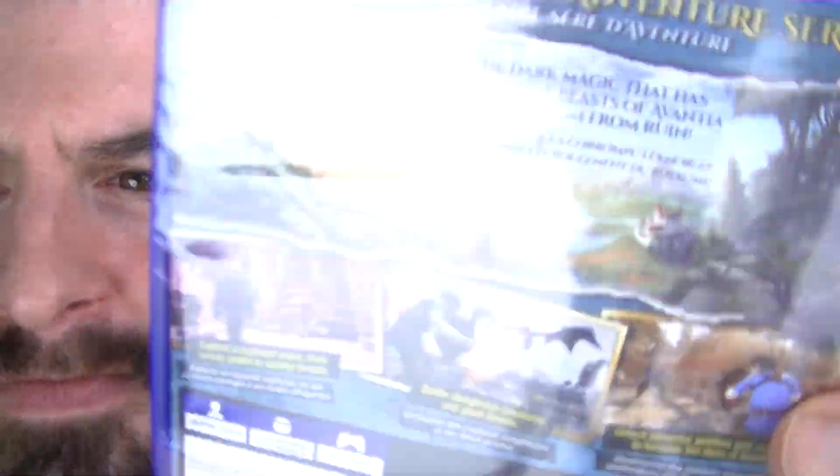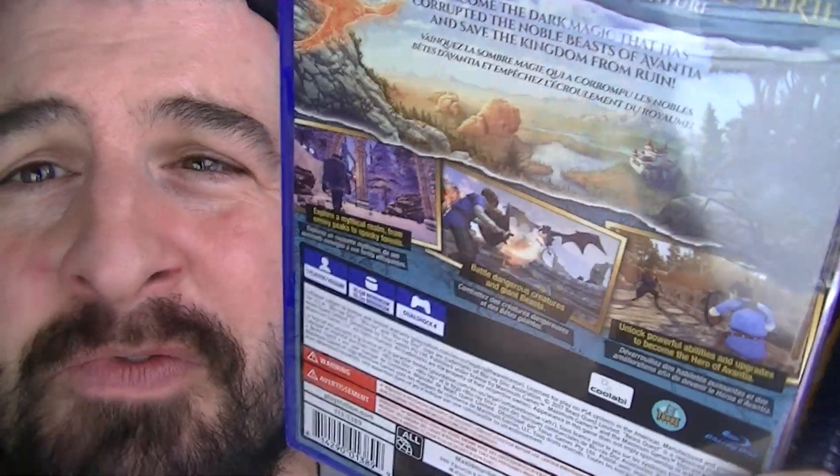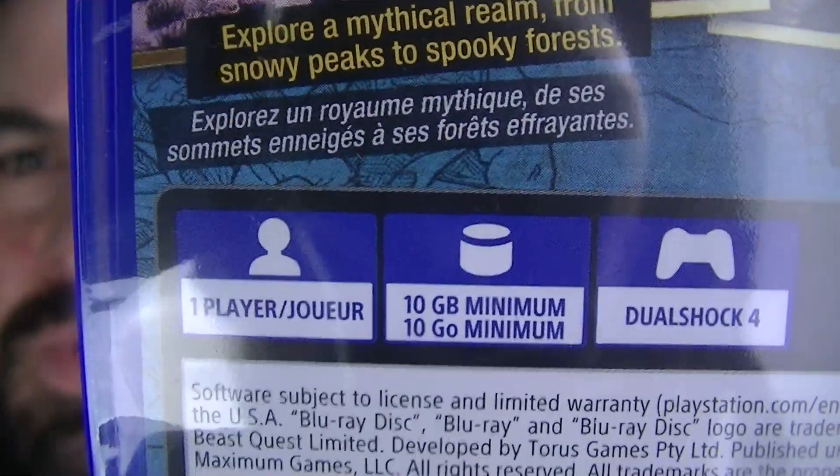I can't wait to play it. I'll wait till I have my voice fully back to do the review. You guys have no idea how painful this is. But I have to make it. I gotta keep the channel going. So we have a 10 gig install.